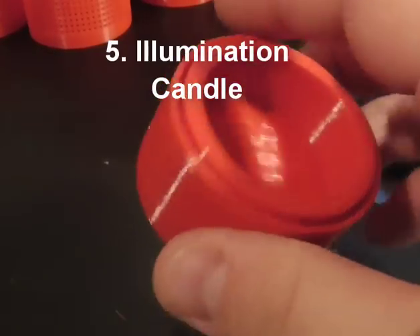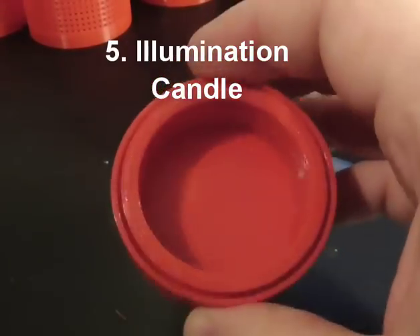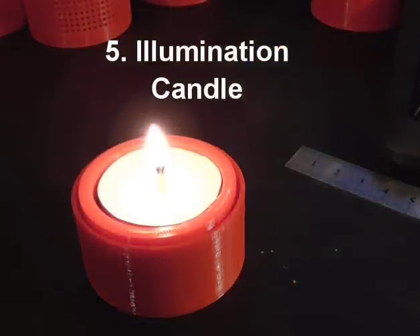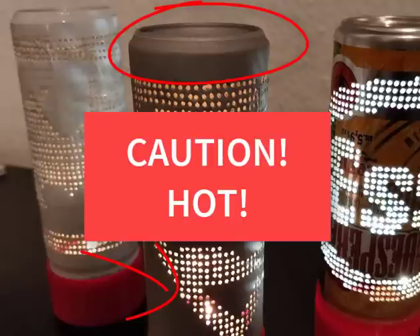As a light source you can either use a candle. If you want to use a candle, print out a foot as shown here, place a candle light inside, and light it. But be careful — the metal can can get really hot, so be careful not to burn yourself.